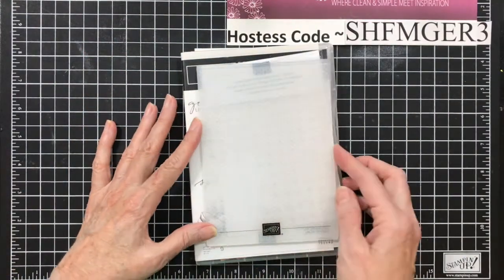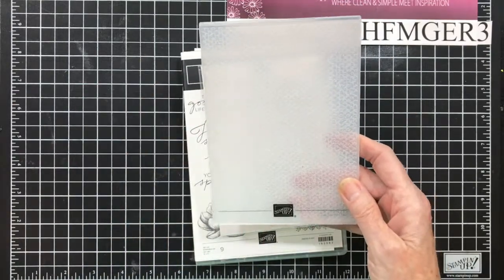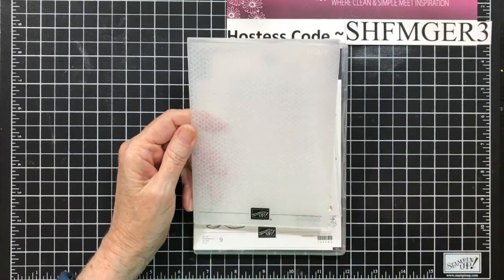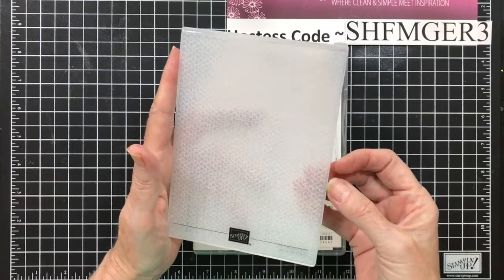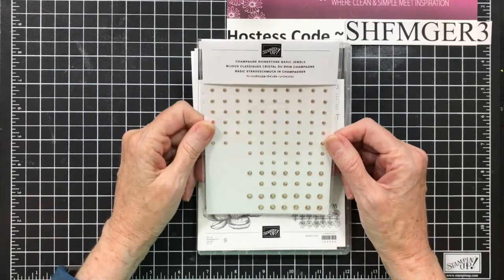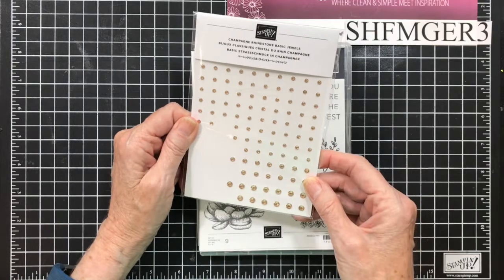The other option as part of the product share, all in option one, is the Tasteful Textile Embossing Folder. This is a great background embossing folder. I absolutely love it. It's very subtle. If you're familiar with the subtle embossing folder, this one is very similar. It just adds a little bit of interest to the card. We also have Champagne Rhinestones. These are great — if you like our regular rhinestones or the red, now we have Champagne colored, and they're beautiful. They are truly a Champagne color.